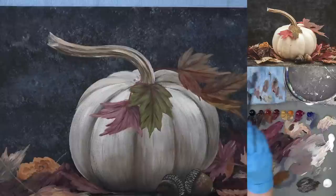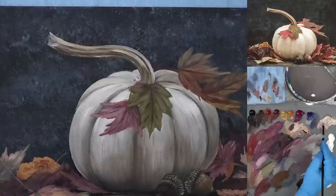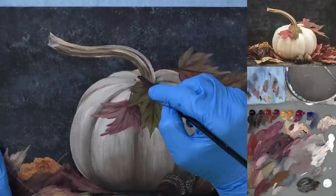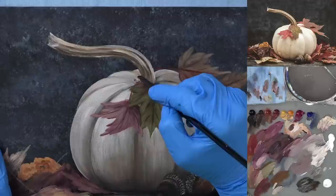That back area of the pumpkin just doesn't quite look resolved, so I'm getting a little bit of burnt umber in my unbleached titanium to clean up these back areas of the pumpkin back here.